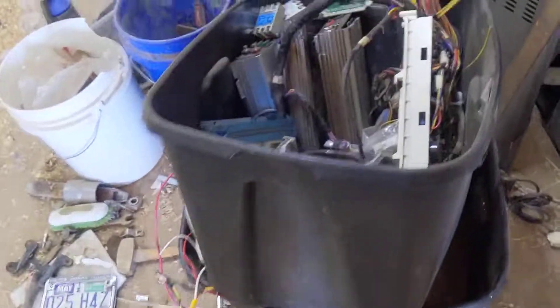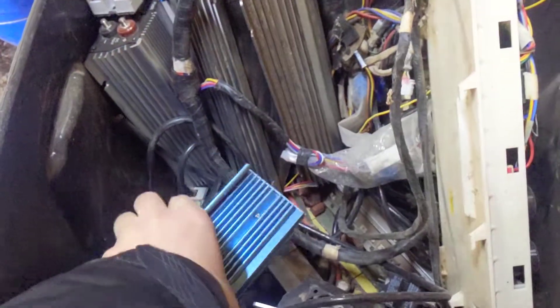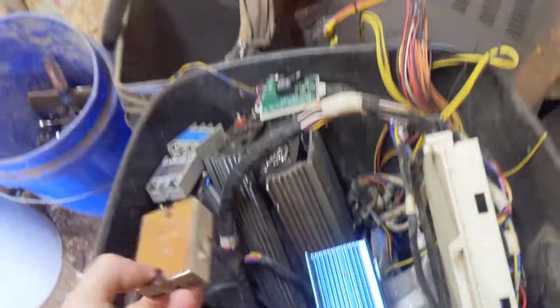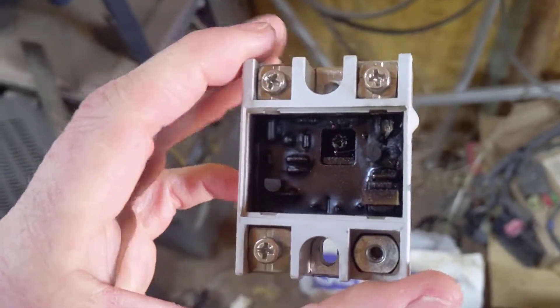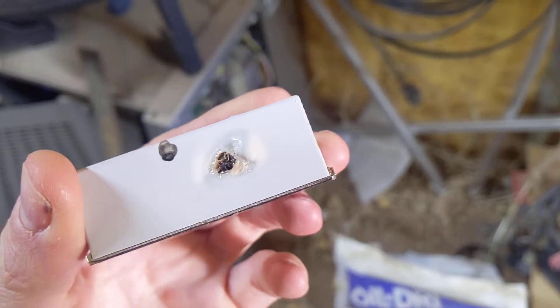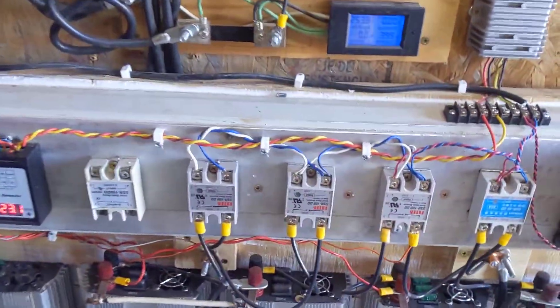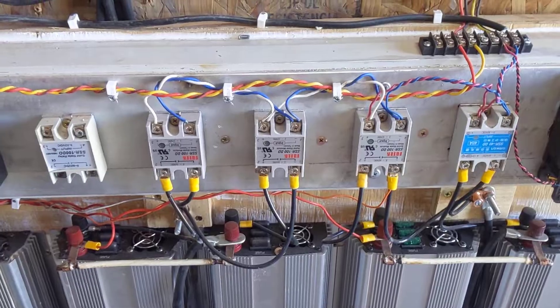I'll show you an example of what happens when you exceed that 32-volt limit — it blows up, melts the inside, flares it all up, and it'll melt through the casing. Especially with these FOTEK relays, if you exceed that voltage, they will pop.